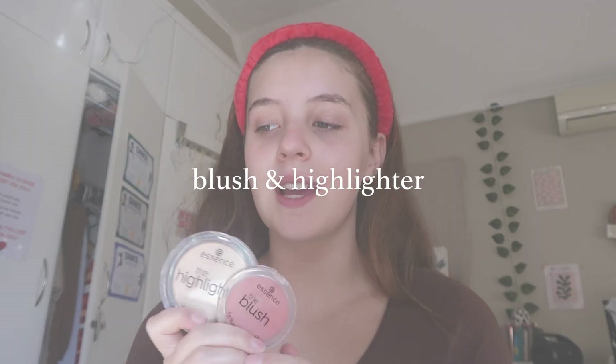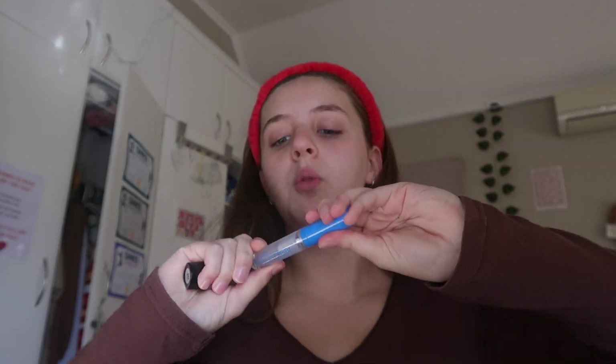The next product I'll be using is this highlighter and this blush from Essence. I absolutely love Essence — they're really good, especially when you have young skin. Essence is my go-to for basically anything. Next up, I'm going to use eyebrow gel — the Wet and Wild Mega Clear Brow and Lash Gel. I just really like this for my brows.